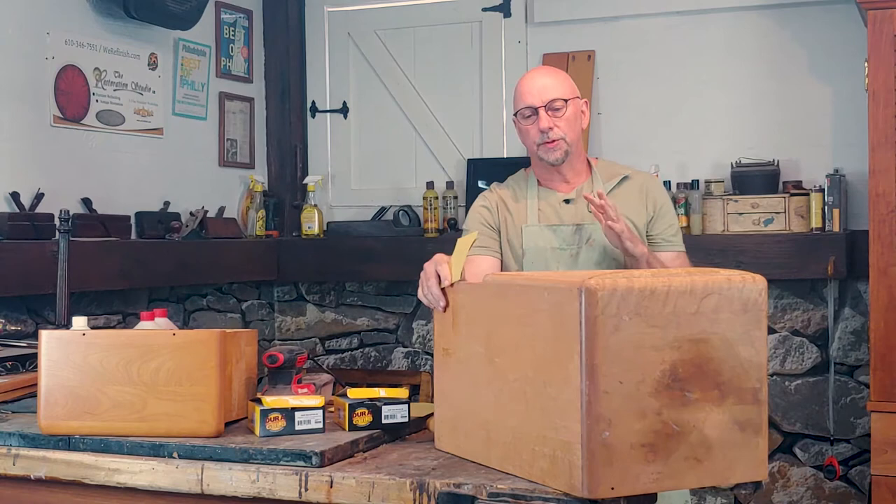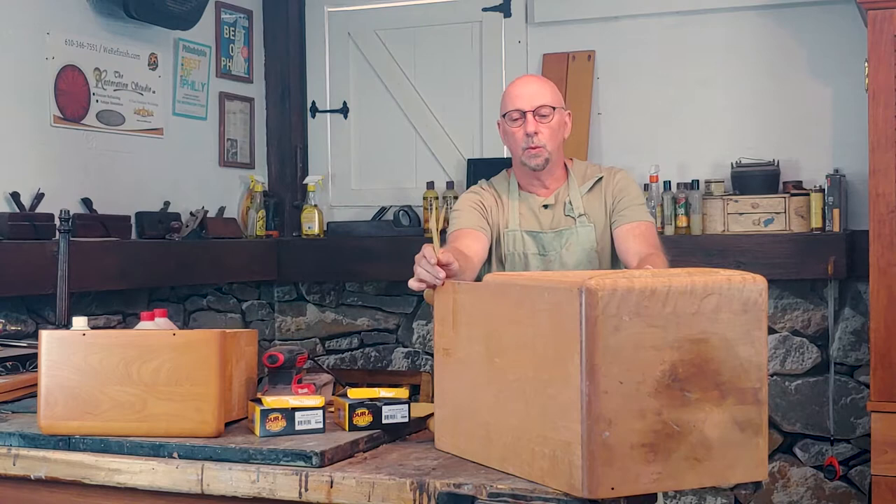Hey guys, I'm Rod Kaiser from the Restoration Studio LLC and today we're going to talk about finish removal on the Haywood Wakefield furniture.